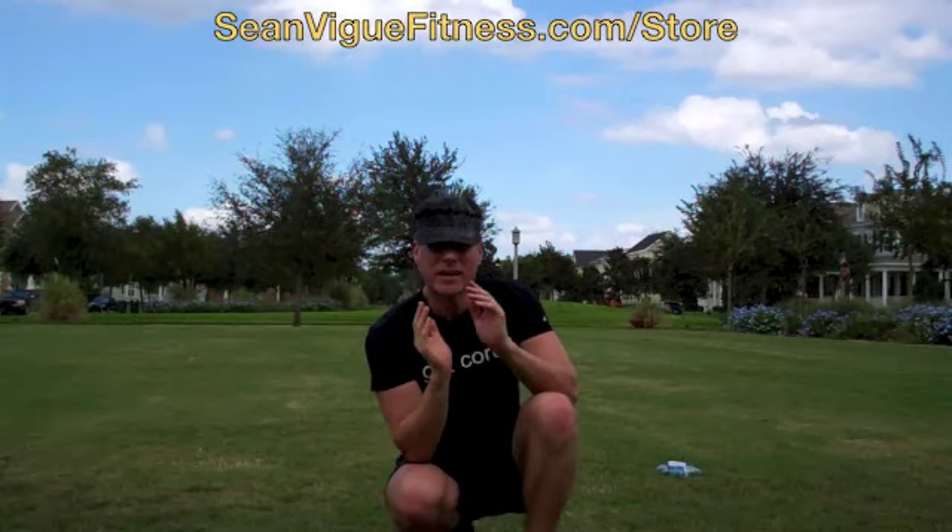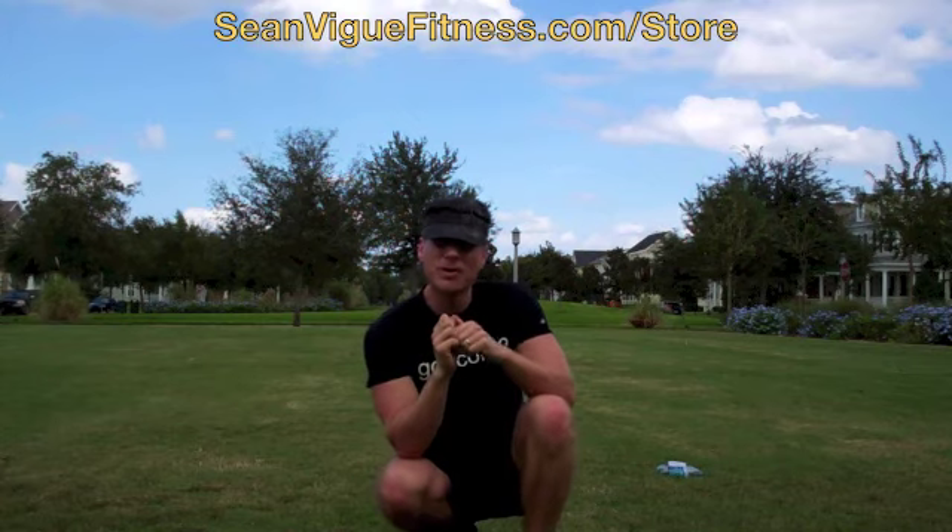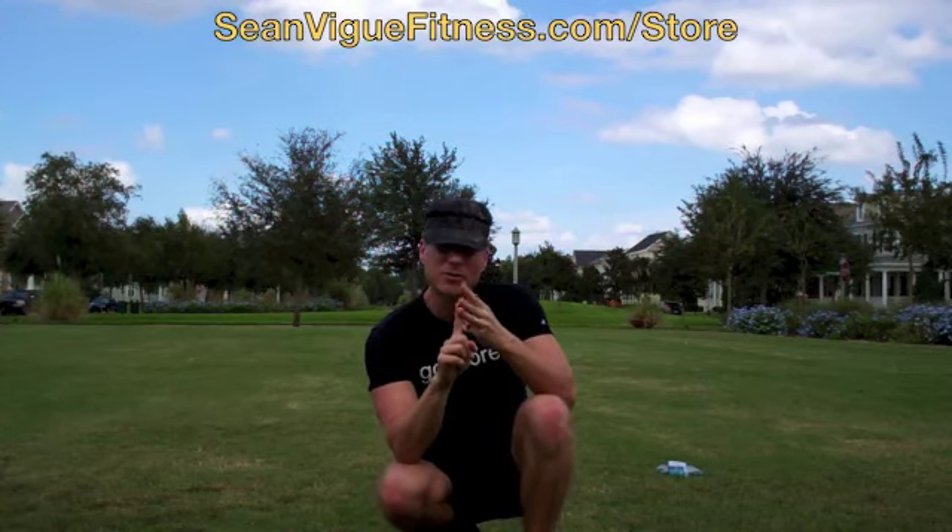Sean Vigue, seanveigfitness.com. You want a hell of a cardio fat burning workout in two exercises? I got it for you. We got the crisscross, we got mountain climbers. Do them with me.